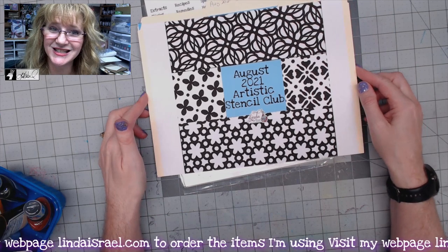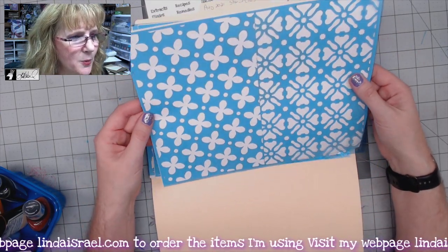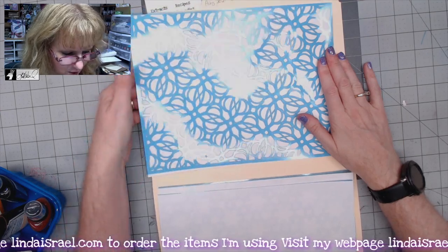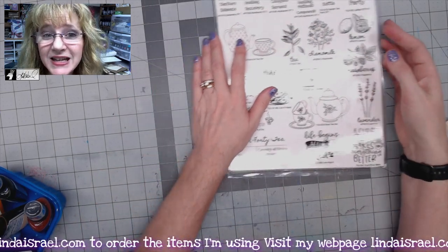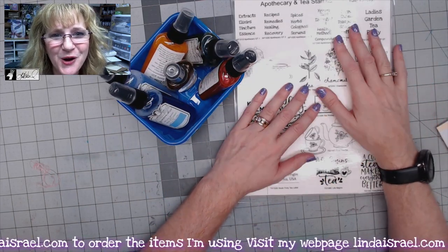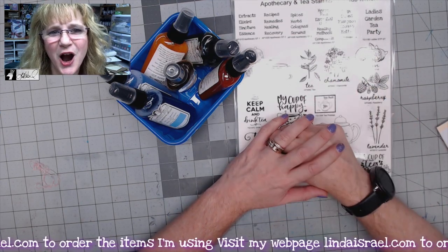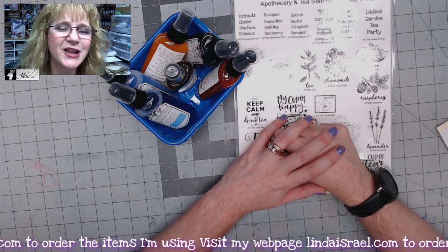You may also want to consider joining the Artistic Stencil Club. This is the August set — you get three stencil sheets with four stencil patterns. All of these items are available at lindaisrael.com. If you have any questions, feel free to ask. I hope you enjoyed this flip-through of all the items. Join me live on Monday, July 26th where I'll show how to make a journal with the Garden Tea Party subscription box. Thank you for watching!